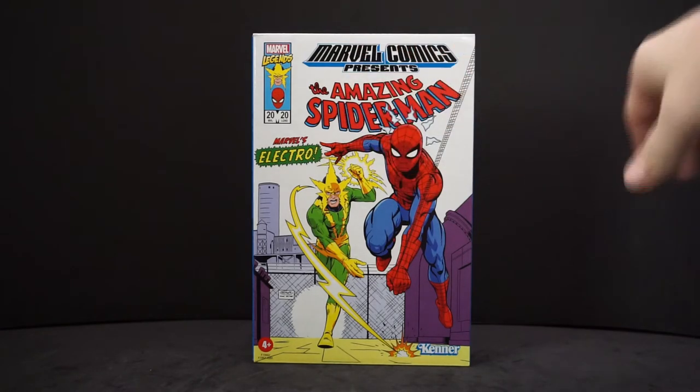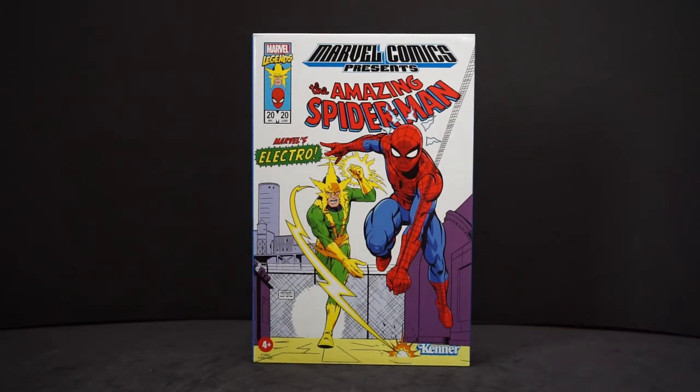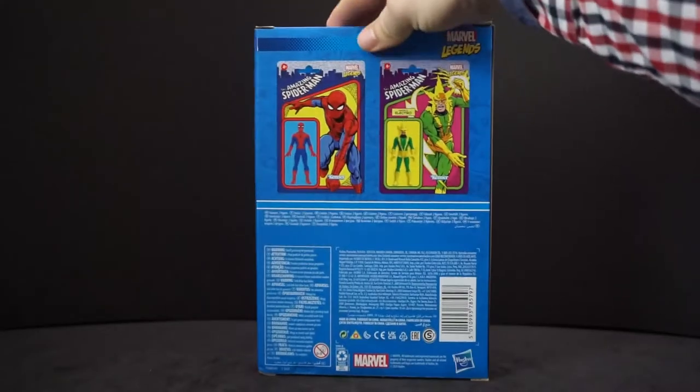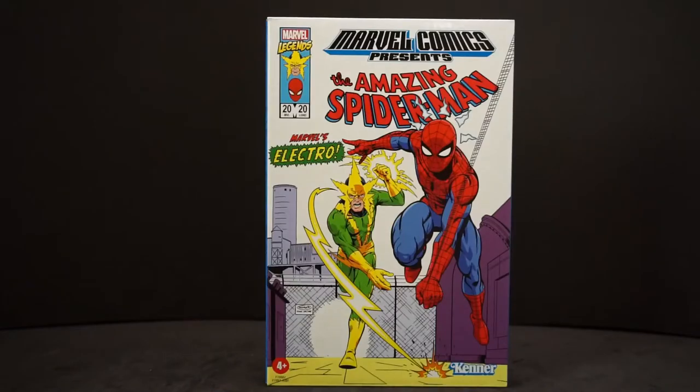If you look at the front, it looks like an actual comic book. It even says Kenner down there, like the old lines. Turn it around and it shows you what the figures look like — there's Spider-Man and there's Electro. So why don't we get this opened and take a closer look.